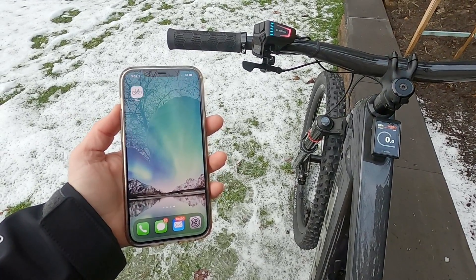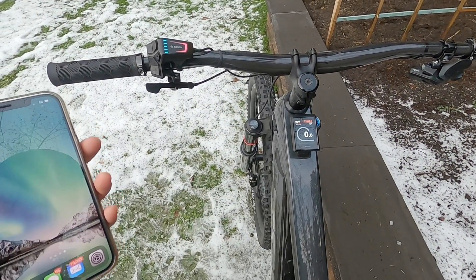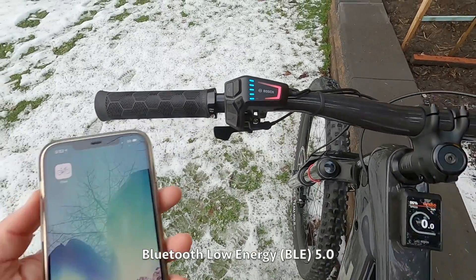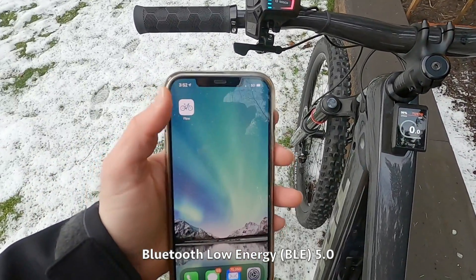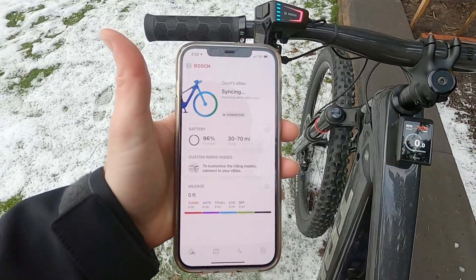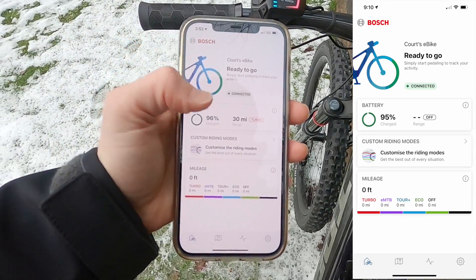We're going to look at the e-bike flow app for the Bosch Smart System electric bikes. We've already got the bike powered on. In order to use this app, you really only need the LED remote, which has Bluetooth enabled. I've enabled Bluetooth on my phone, downloaded the app, and clicked it. It says 'Quartz bike syncing' — ready to go. So it's already synced up to this bike, which is great.